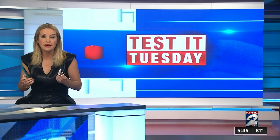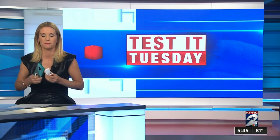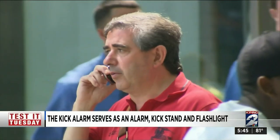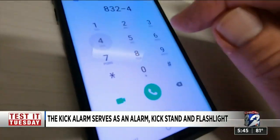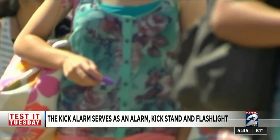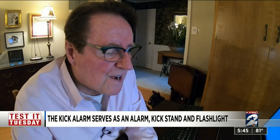We got the Houston entrepreneur who created it to explain exactly how it works. Your phone is the one thing you take with you wherever you go, and no matter where you go, your safety is number one — from your 12-year-old who got his first phone to your 99-year-old grandfather. Entrepreneur Rick Frank spent three years creating the Kick Alarm.